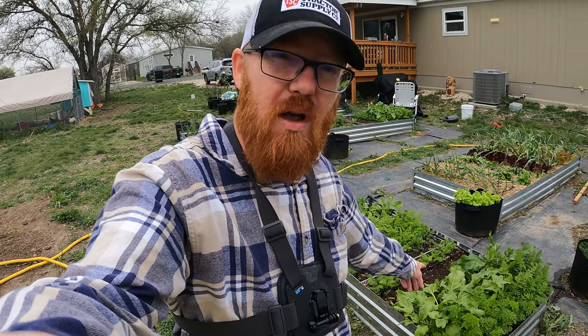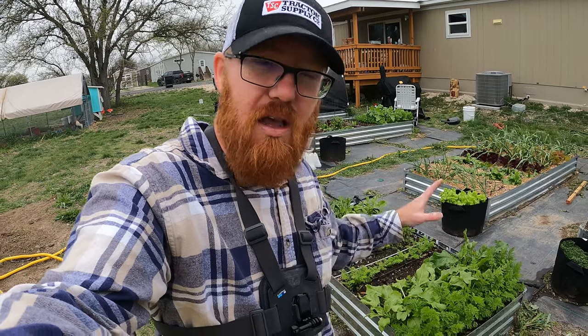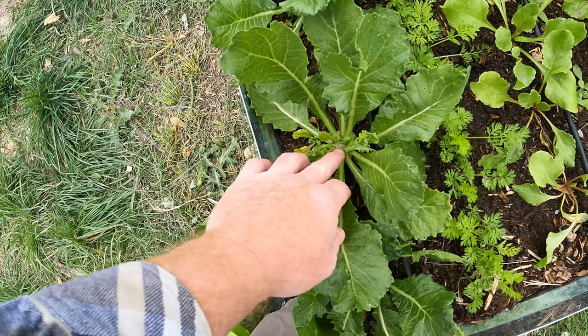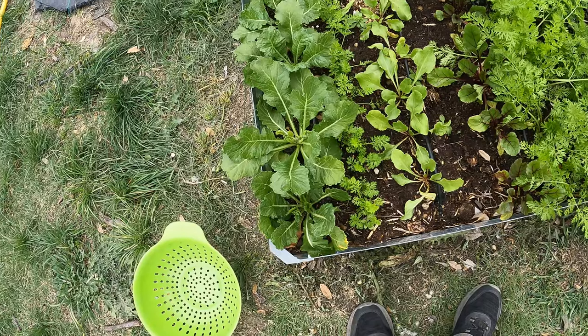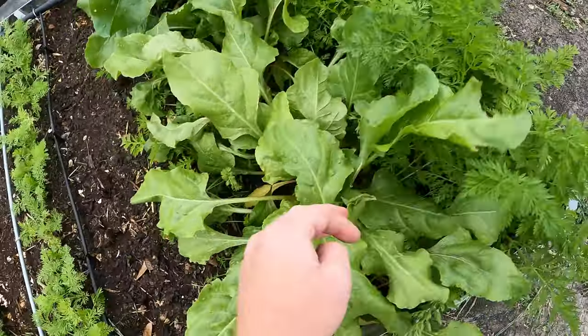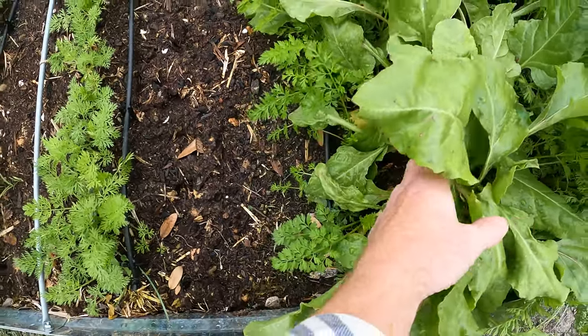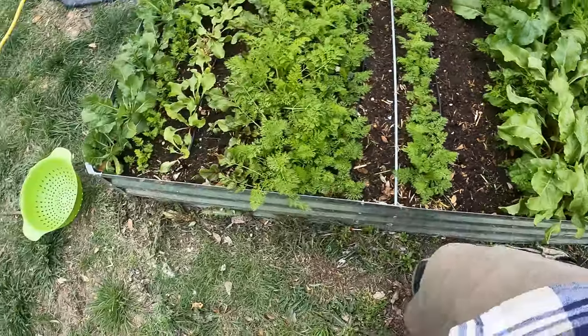I definitely need to pick those turnips because they're bolting. I'm also going to get the beets because I'm more interested in the carrots that are right next to them. That means I'm going to have to make a stew pretty soon because that's what I'm going to use the beets for. You can see we've got some bolting going on — I already removed some of the bolts coming up in the center and they just keep doing it, so it's time to harvest. The beets are just encroaching on the carrots and completely blocking some of them, so it's time to remove those.